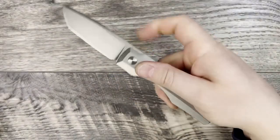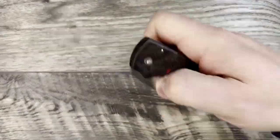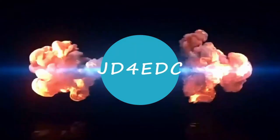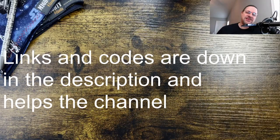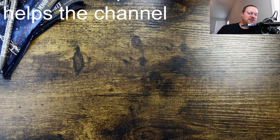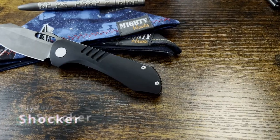What is up everyone, JD here, hope you're doing well. Got a review for you, let's get into it. We're going to be taking a look at a pass-around coming in today — it's a new knife from Tuya. We're taking a look at the Tuya Shocker.